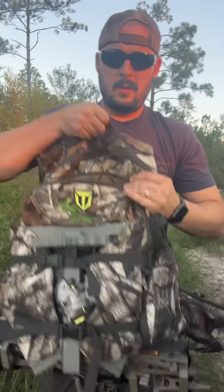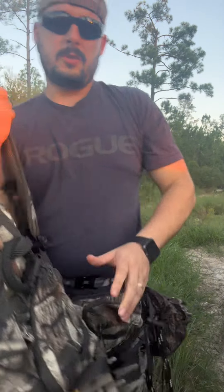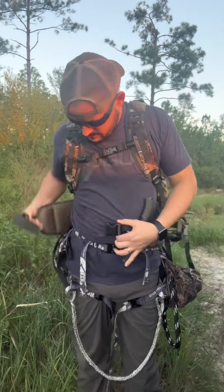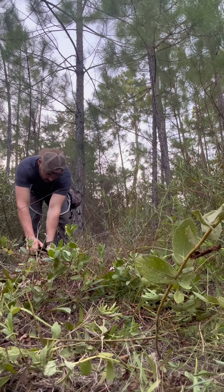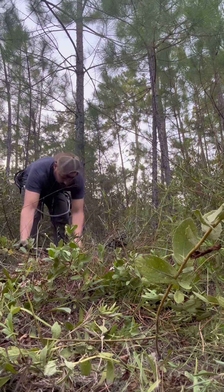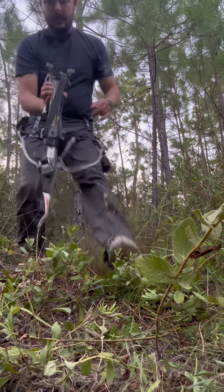I have my platform here, sticks here. I have two of the sticks together, and one comes off first. My second two sticks — I have these together with a little stretchy cord, and then I have a hook here, so I can take them apart with one hand.